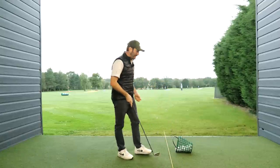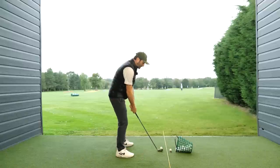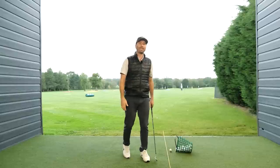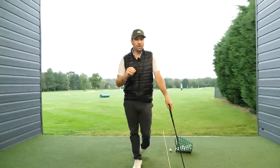The other problem with this sort of technique is it makes you susceptible to things like miss-hitting. When you start moving off the ball and bending your arms, it doesn't mean you can't occasionally hit a straight shot, but you're not going to hit it that far. More importantly, you're also going to be more susceptible to bad shots than good shots.